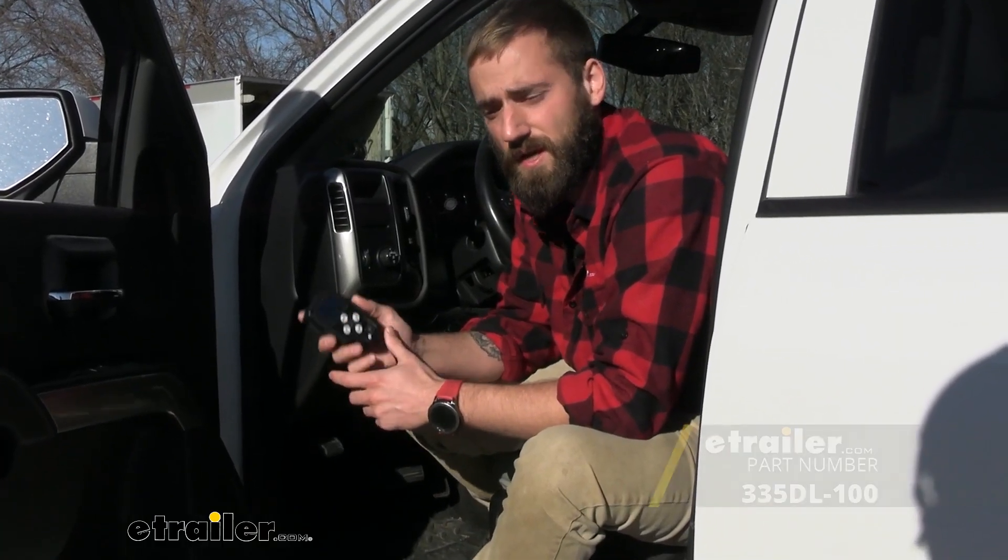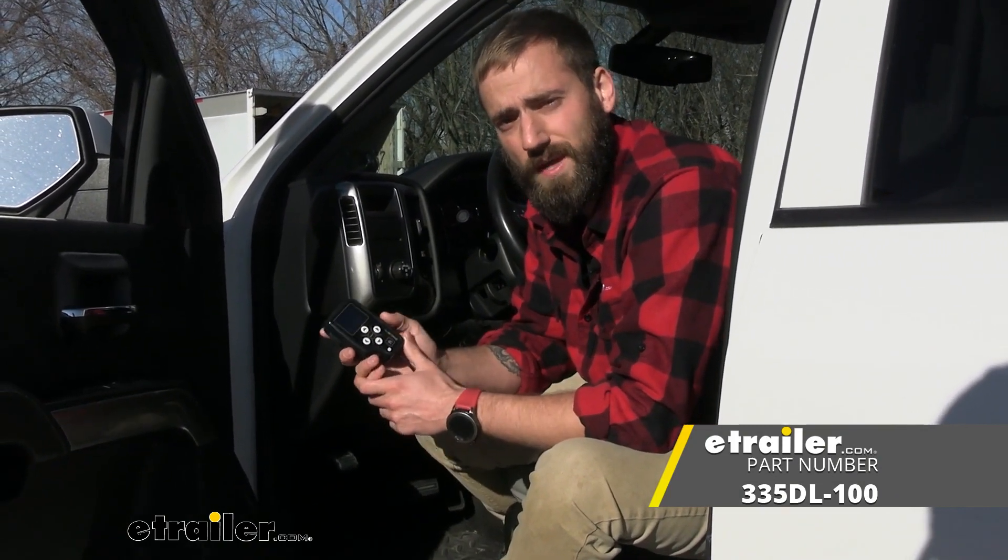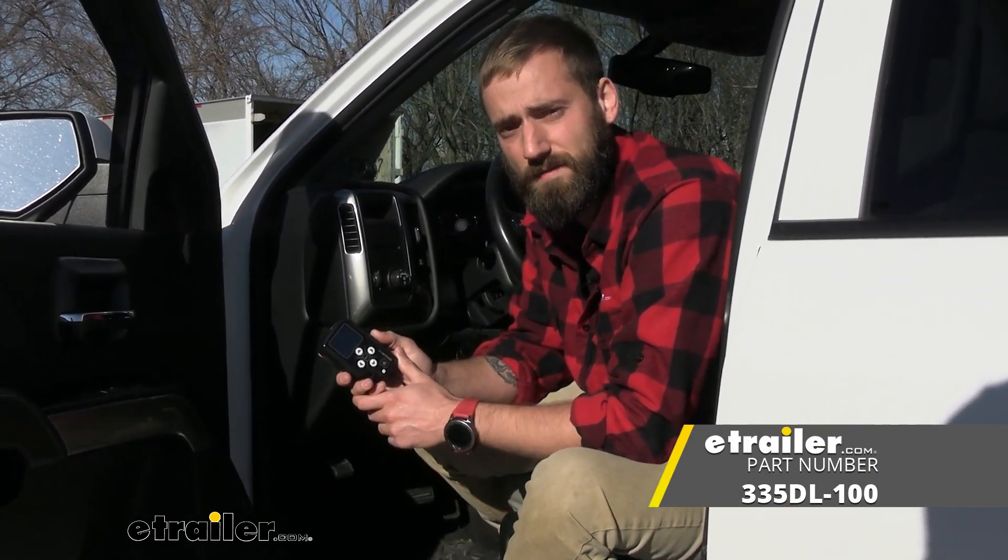At the end of the day, that does it for today's installation of the Tucson Direct Link Trailer Brake Controller here on our 2018 Chevy Silverado 1500. My name's Kevin, thanks for watching.